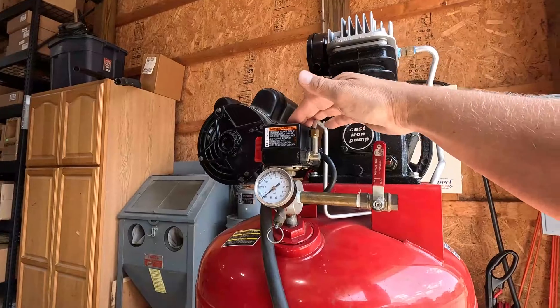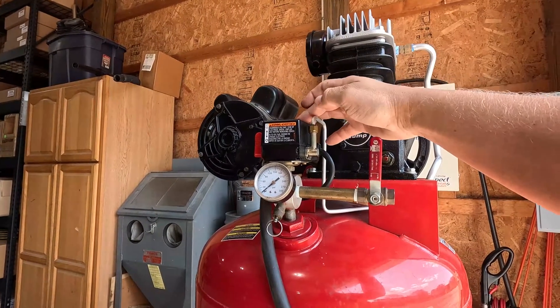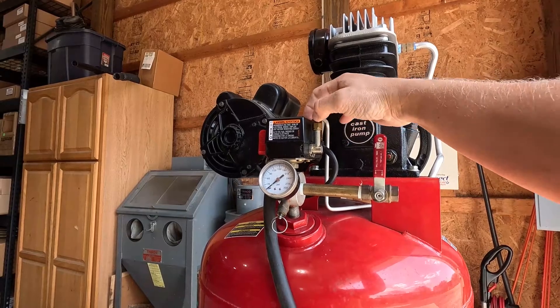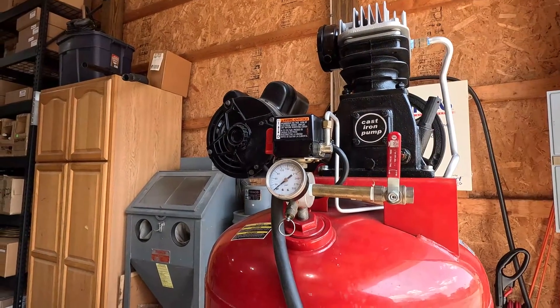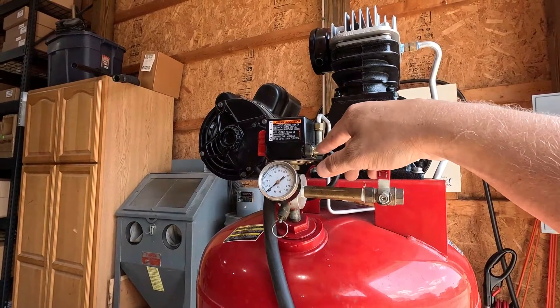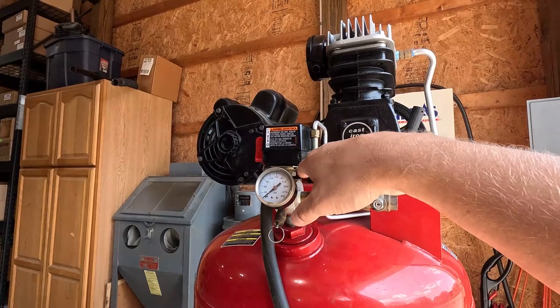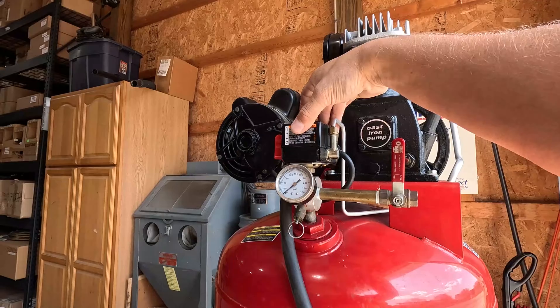If you think that your pressure switch is bad because you're hearing air escape out of it, I'm going to go through the process to diagnose whether it is actually your pressure switch or your check valve. A few misconceptions — air is escaping through your unloader, and it feels like the air is coming through your base plate and out the gasket, which a lot of individuals think means their switch is bad.